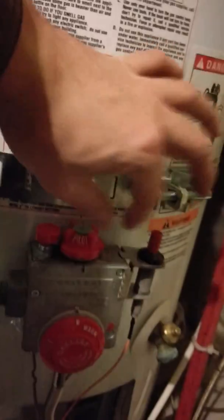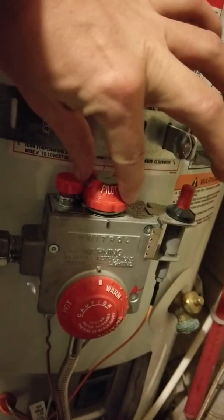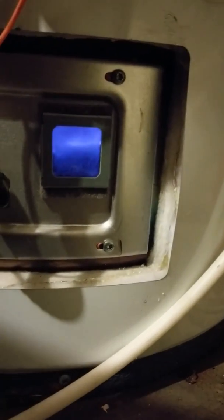Now that the light is on, what I'm going to do is rotate this into the on position — counter clockwise — and when I do so, we get that. That's the gas coming on and heating the water. And that's it.